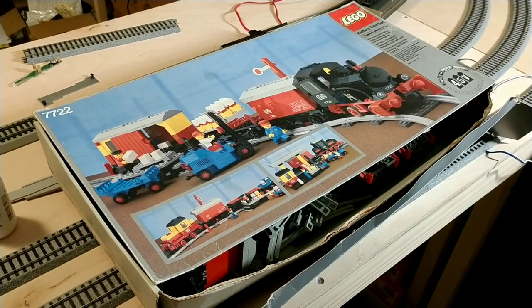What in the world? We've got something really cool to talk about today. This, as you can tell, is a Lego train.